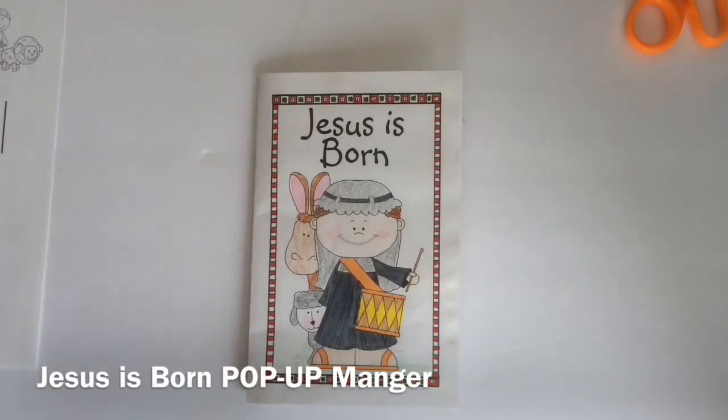Hello, I'm the Artsy Crafter. Today I want to show you how to create a Jesus is Born pop-up manger.